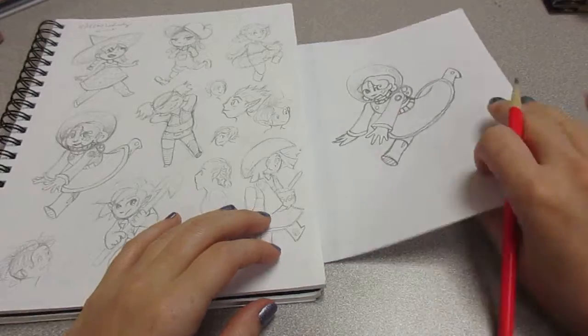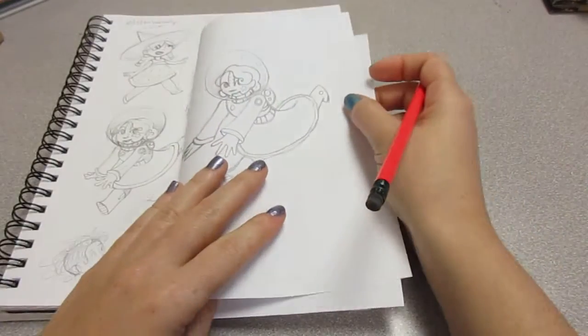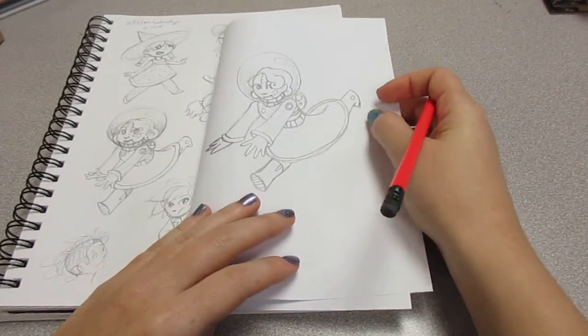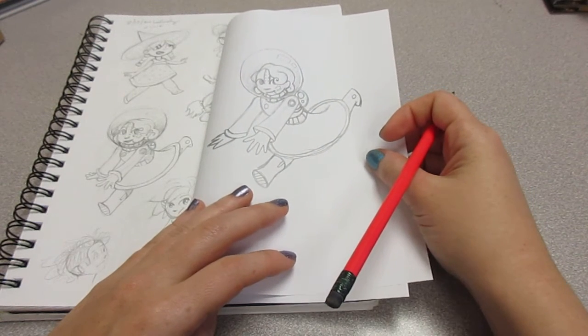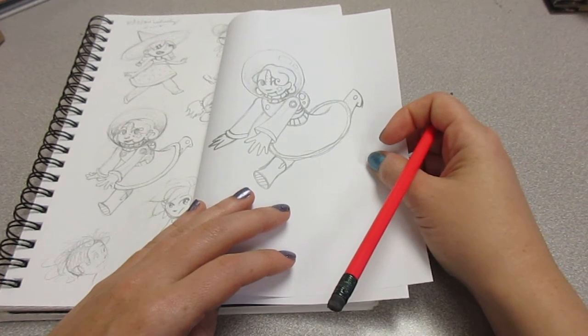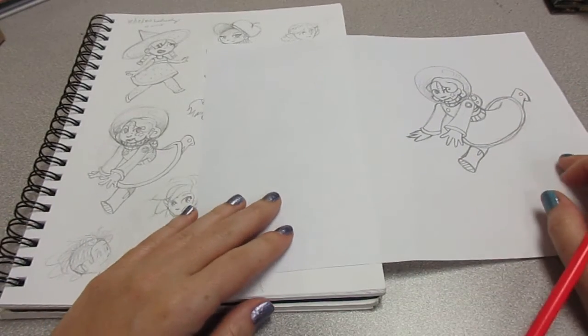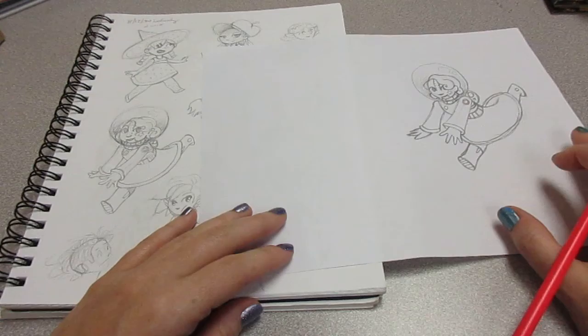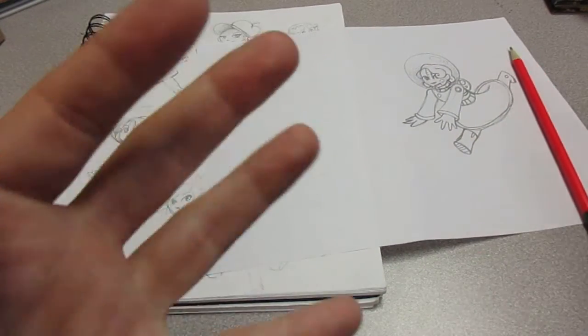Alright guys, I hope you had fun trying to draw my picture from my sketchbook. They're pretty close — a little bit simplified so that you could follow along. But this was fun. Any other details you want to add or changes you want to make — that would be great. Alright, thanks guys, bye!